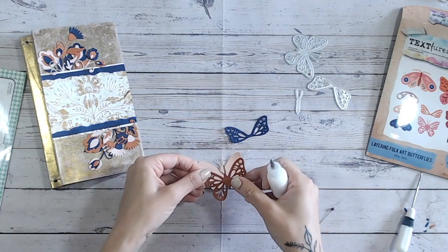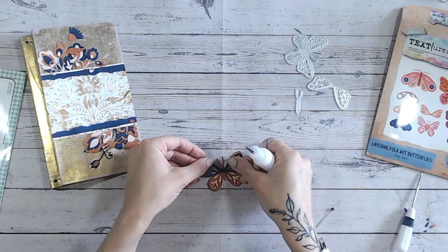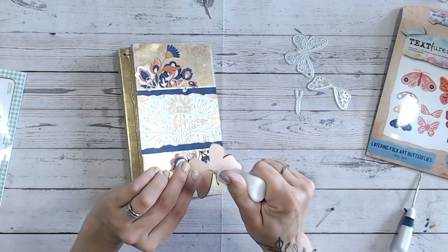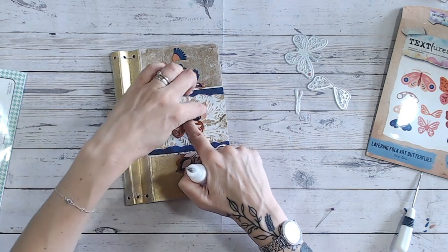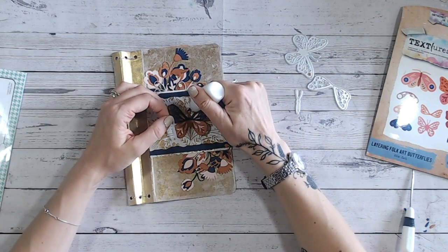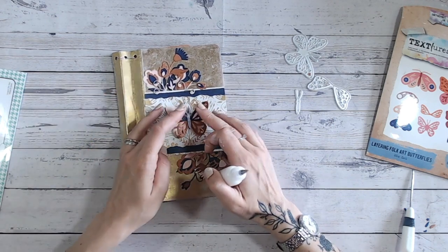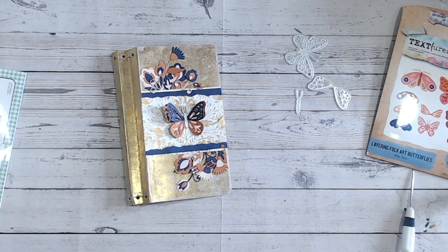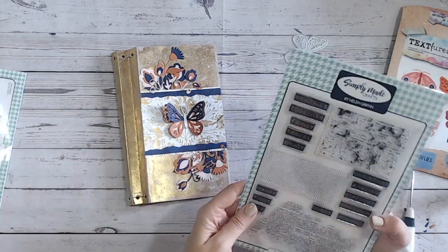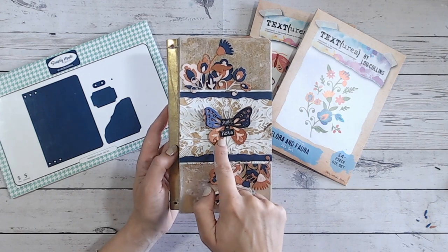I've also used the Textures Floral Folk Art layering butterfly die and cut the layers from the same colour cardstocks as the flowers. I'm going to place the butterfly in the centre — I love that the wings can lift up to be dimensional. I'll add a bright white body for the butterfly, which echoes the white in the background. I was going to add a sentiment using a Simply Made Crafts stamp set with the word 'memories,' but then I spotted the words 'just a note' on some pattern paper and thought they'd be even more fitting.